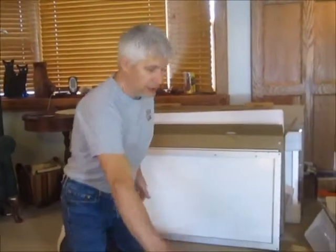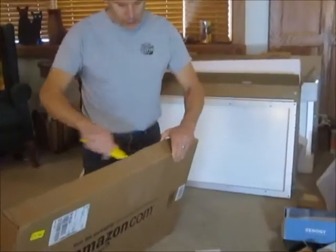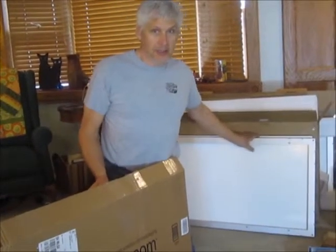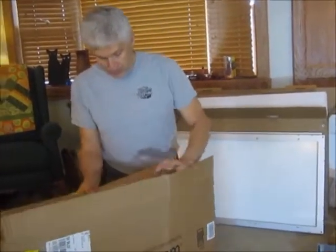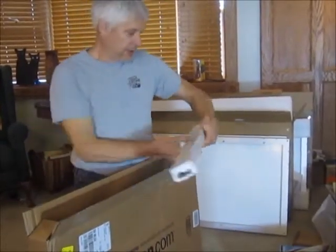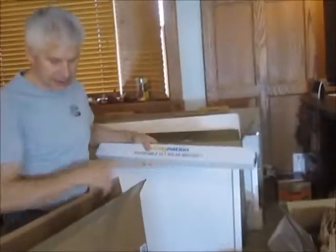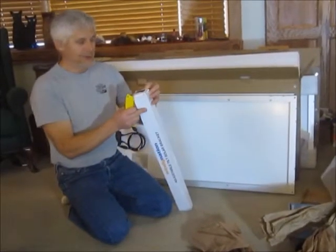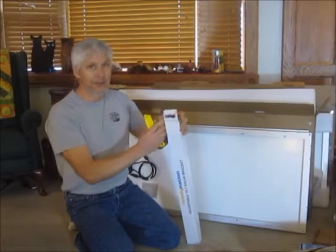As I was saying about not liking the Renogy mounts — I wanted tilt mounts. I didn't care for the design of Renogy's, and I noticed on Amazon that Windy Nation had some. I placed the Amazon order on Saturday and they arrived at the same time as the Renogy stuff. These are the Windy Nation adjustable tilt solar brackets.